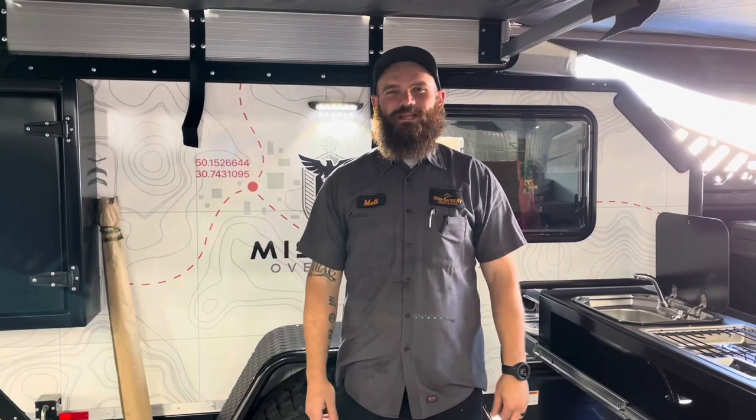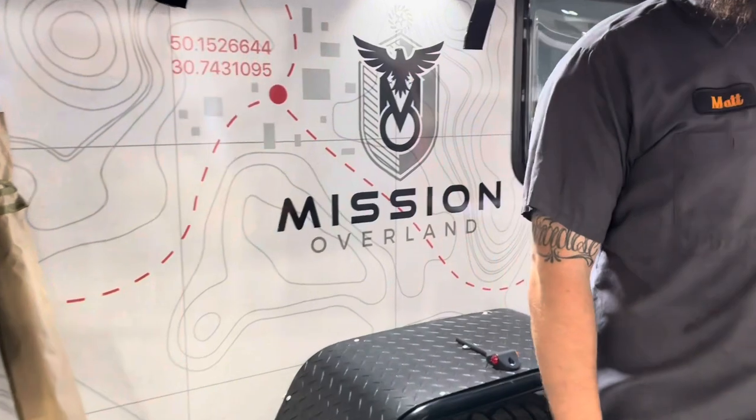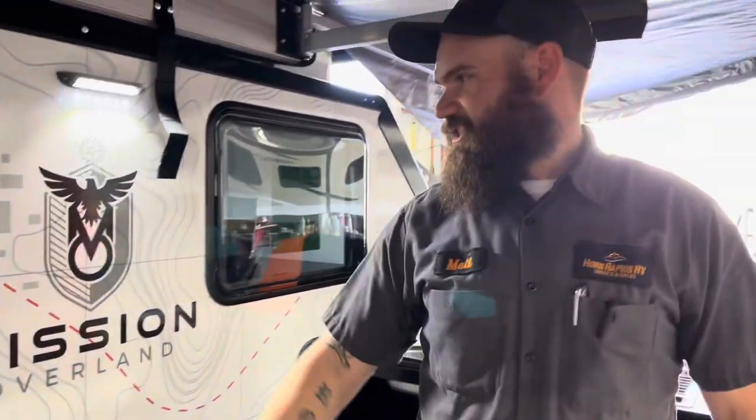Once again, everybody, this is Matt from Horn Rapids RV Service and Sales. Thank you very much for taking time out of your day to view the Mission Summit Overland Trailer. If you're interested, get in contact with our sales team today. Thank you very much.